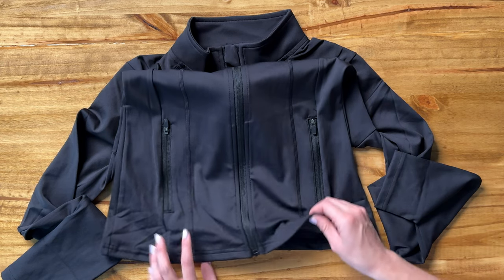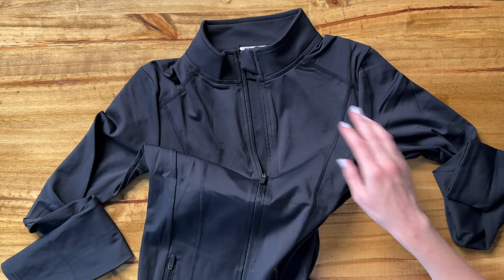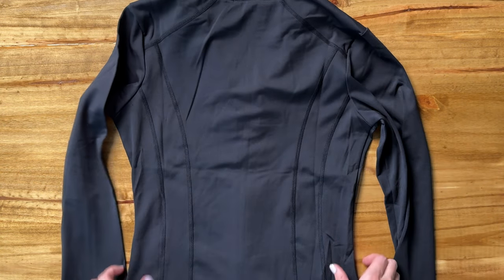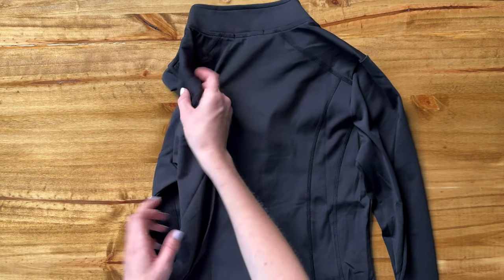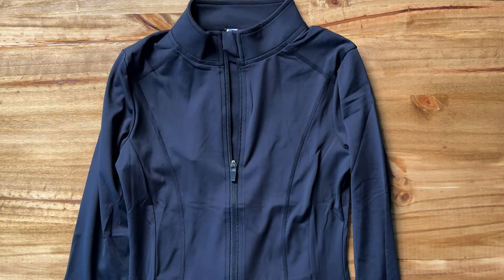The material is a medium weight — it's not super light and thin, but it's also not really heavy, so it's perfect for fall transitioning into winter. The back just has some seam details running along it, but overall I think this is a really high quality sports jacket that's going to go so well.